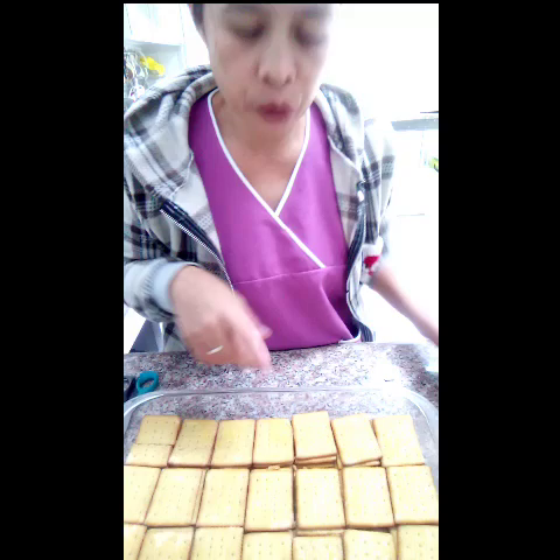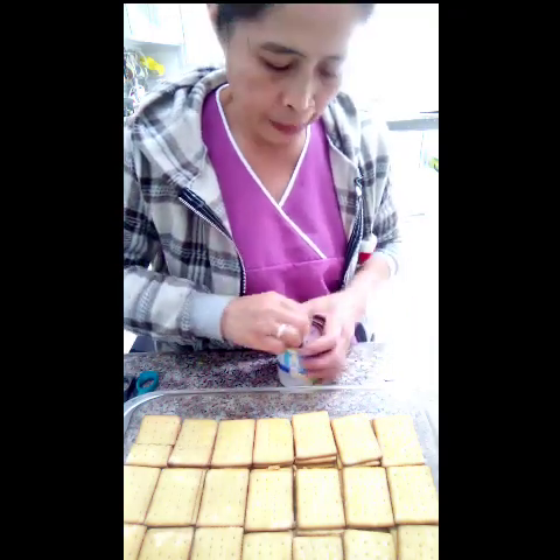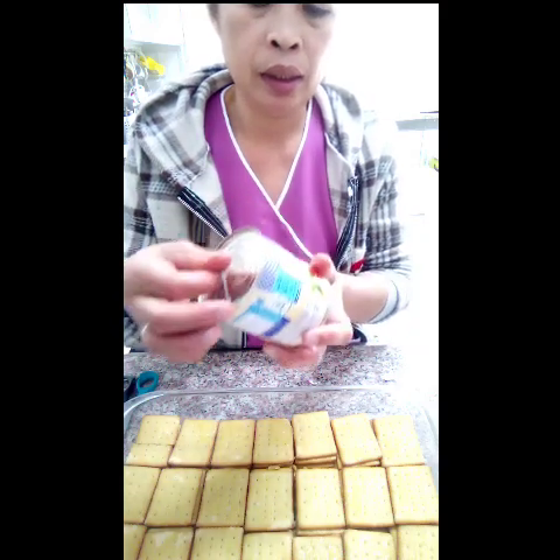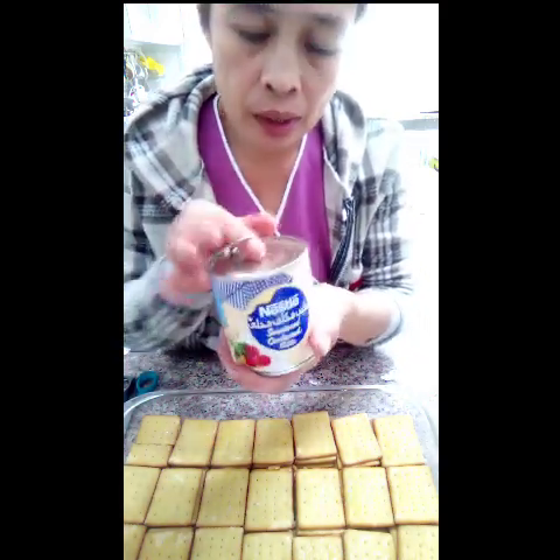Tapos na yung lagyan natin ng butter. Ito naman ang ilalagay natin — condensed milk.